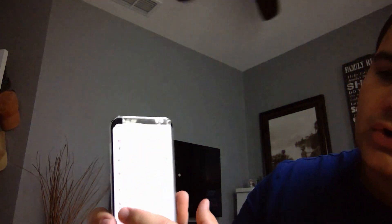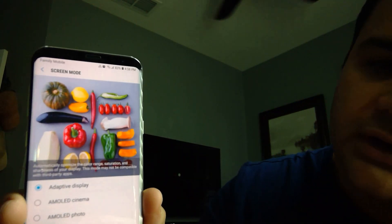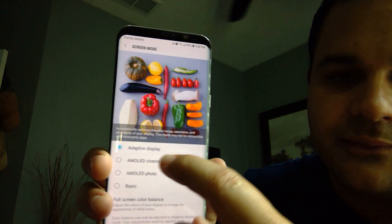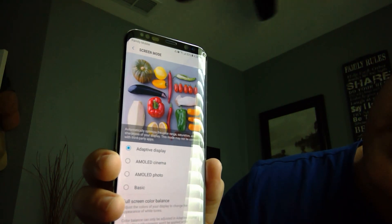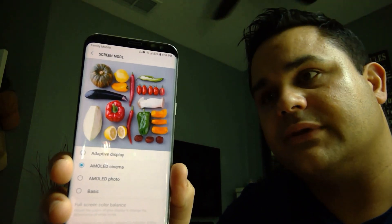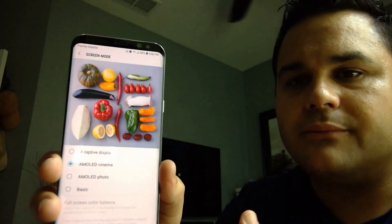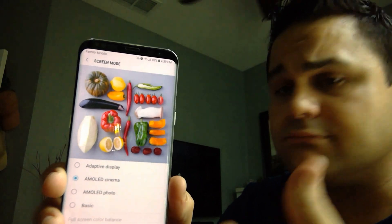Then go to screen mode. On screen mode, you guys are going to see that Samsung usually has AMOLED display options — AMOLED cinema, AMOLED photo, or basic. If you guys go to AMOLED display, I already checked the calibration for that and it's quite off. It's not really calibrated. They try to imitate, but as long as you don't calibrate, you won't be able to get it right.